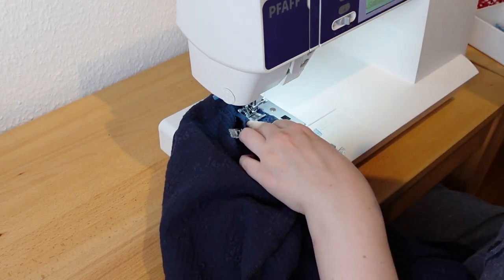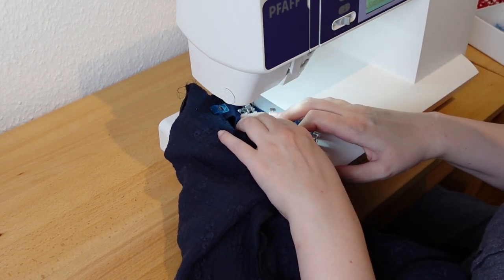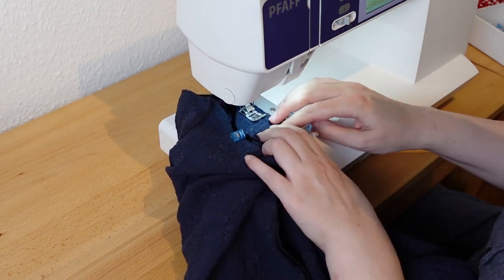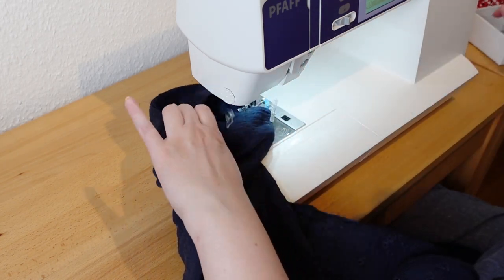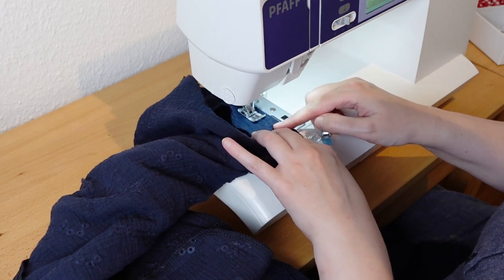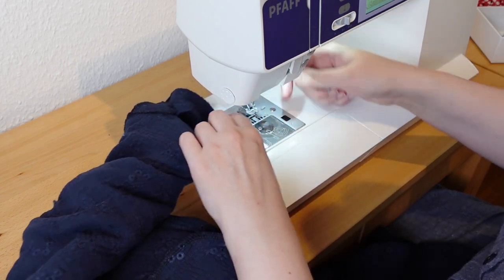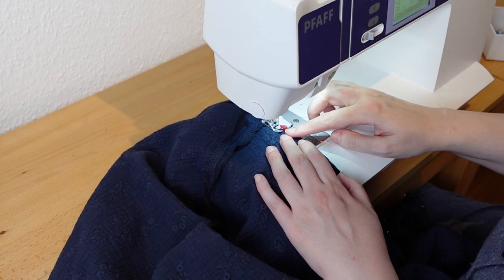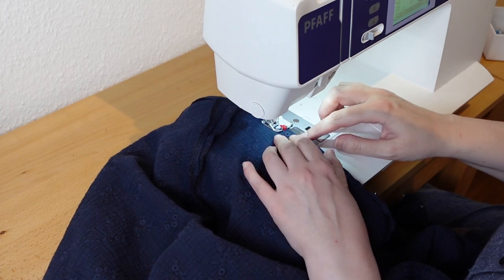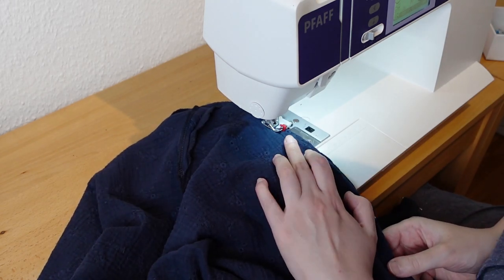The sleeve facings get placed inside the sleeves and stitched all around. Looking back, the facings are a bit thick with all the embroidery on them, so I might have better used some bias tape for this step, but it's fine. I tried a blind hem stitch on the skirt hem, but I don't know if I really like this. It may be because of the fabric and the embroidery, but I had a really hard time keeping the fabric straight.